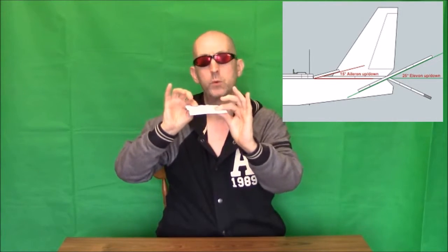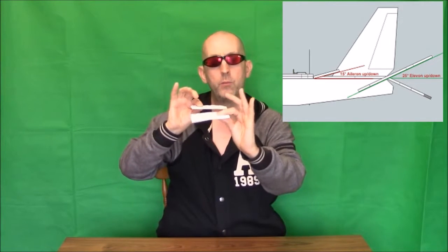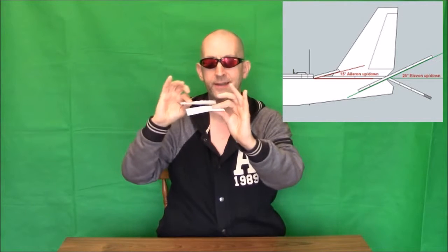Now you can set them up in your radio - you'll also need something called a reverse servo, but we won't go into all that at the moment. Your elevator can now become an elevon, so it can work in opposite directions. Not only can it give you your lift and your descent, but you can also get your turns, what would usually be on your wings as ailerons. So your elevator becomes an elevon - that's the simplest way of explaining it.